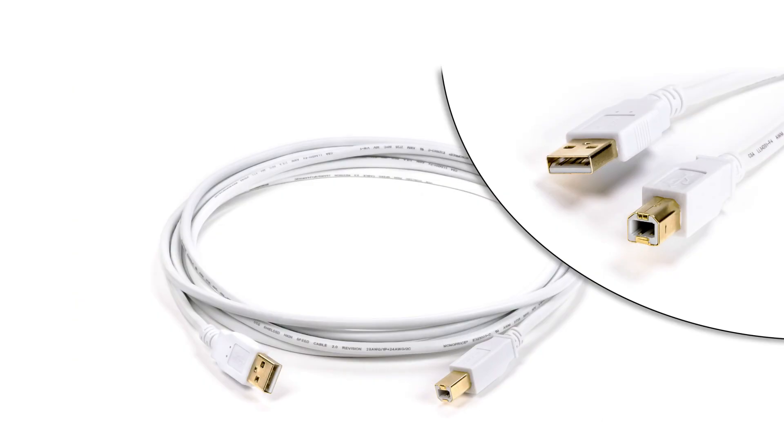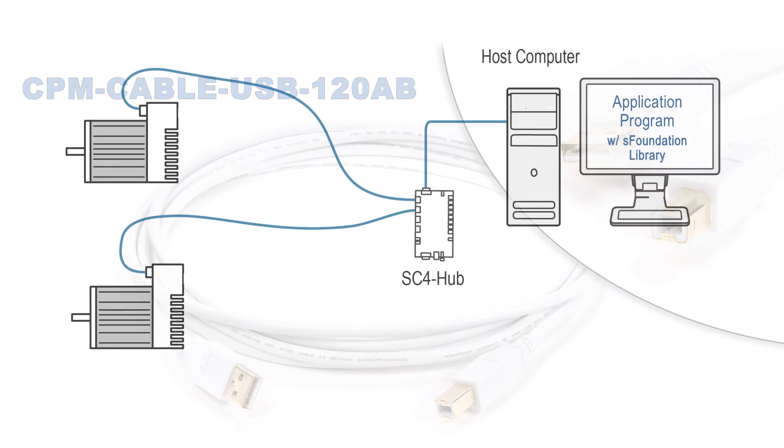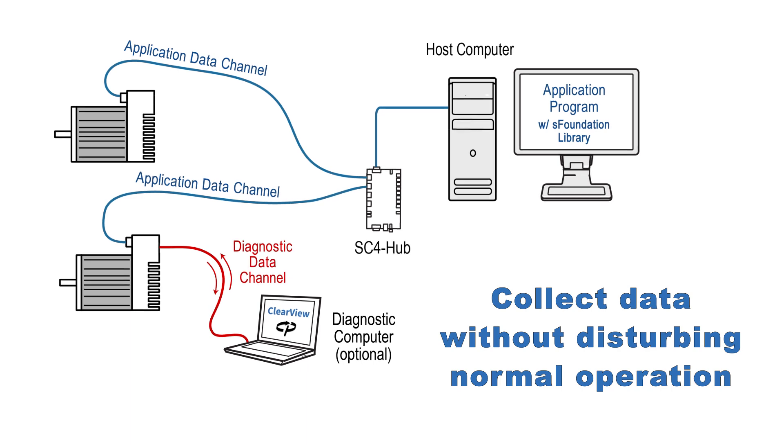The other optional accessory is a second USB A-to-B cable. With it, you can run your program on the host computer through the SC hub application data channel and use the ClearView application at the same time to monitor a motor through the independent diagnostic data channel. This allows you to collect valuable data about a motor and its mechanics — torque usage, accuracy, etc. — while running and without disturbing the normal operation of your application code.